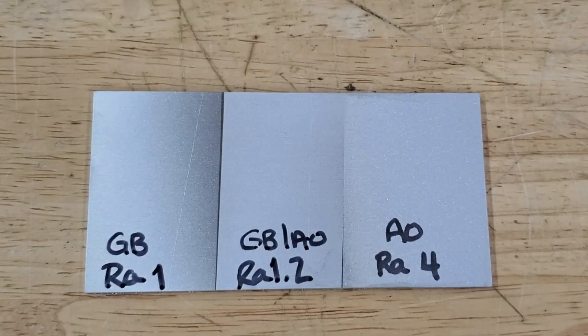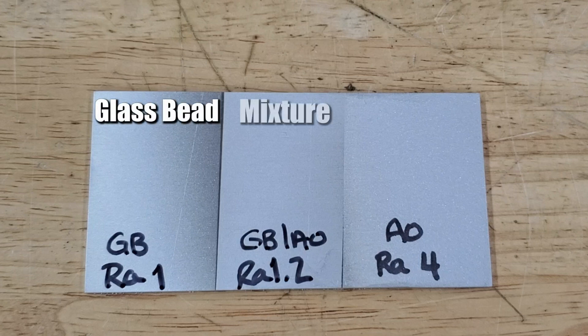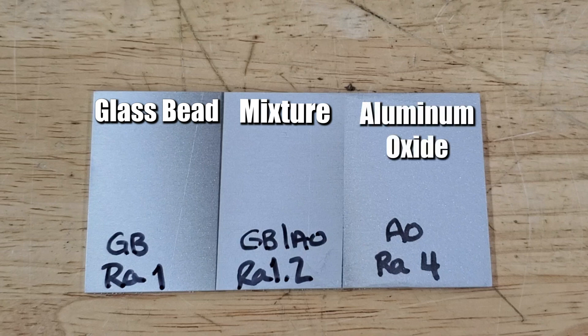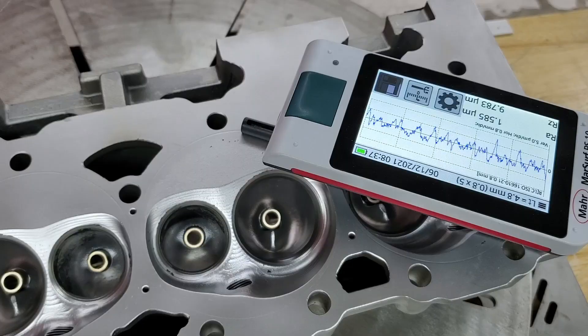Hey guys, Nikki here with Vapor Honing Technologies. I wanted to bring to you a piece of aluminum. What I've done is divided this part into three pieces. I've blasted one area with glass bead, the middle area with a glass bead and aluminum oxide mixture, and the final area with just aluminum oxide. I also ran a profilometer on these areas to show you the difference in surface roughness.